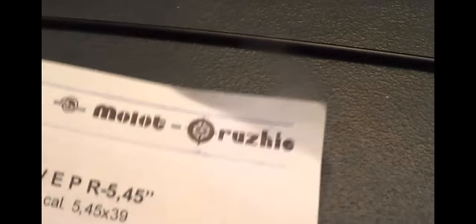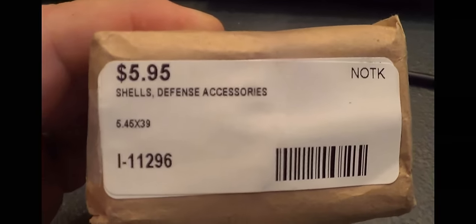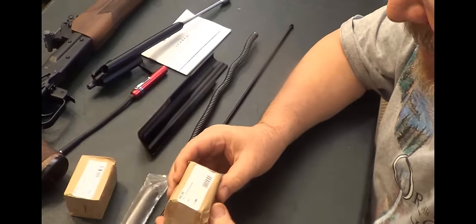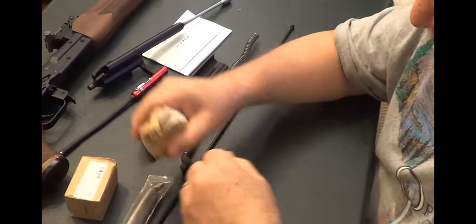I didn't think I was going to be able to shoot it, but I was able to find some ammo at the pawn shop down by my house. Here's a book that it comes with. Let's look at what these bullets look like — I've never seen an AK-74 bullet, so let's go see what they look like.